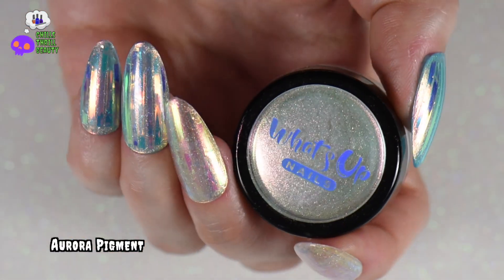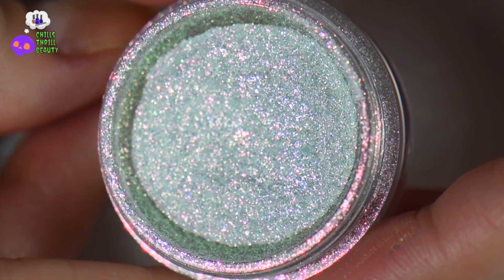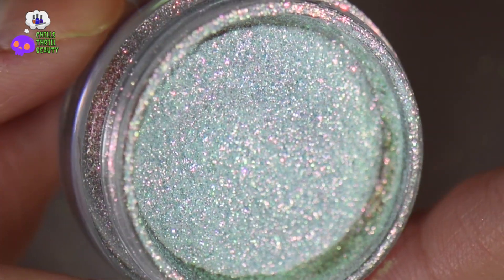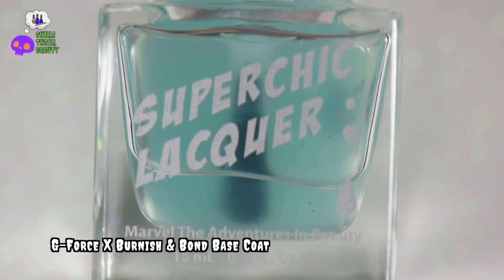One of the main products I used was What's Up Nails aurora pigment. This is normally used with gel, but in this case I used it with a non-gel product. You can see the pink, the green, and the blue in this pigment. The product I'll be using to get the powder to stick to the nail is going to be Super Chick Lacquers G-Force X Burnish and Bond base coat.